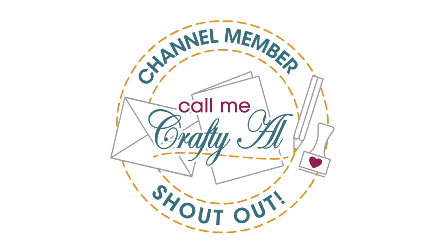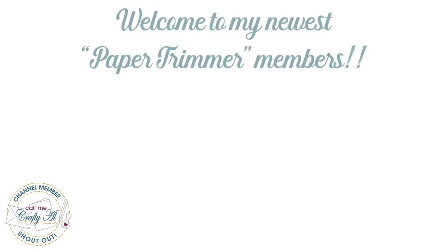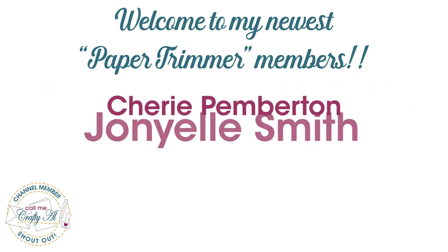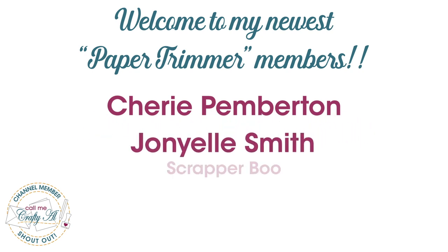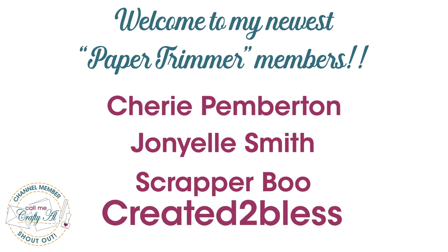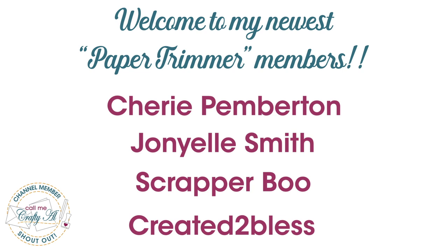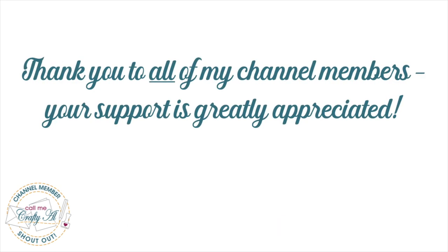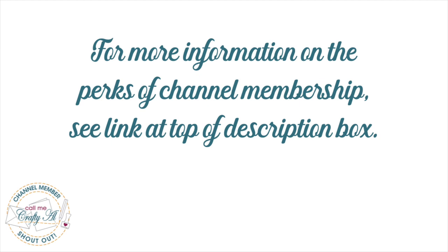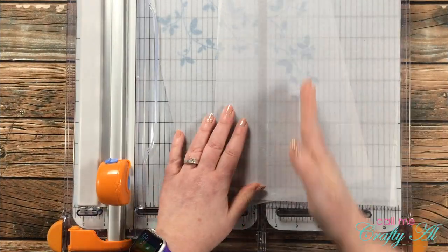Before I get started with today's process, I did want to stop by with a channel member shout-out. A great big welcome to my new Paper Trimmer level members: Sherry Pemberton, John Yell Smith, Scrapper Boo, and Created to Bless, aka June. A big thank you to all of my channel members — your support and inspiration are greatly appreciated. I have a link at the top of the description box for more information on channel membership perks. If you join in April 2021 at any level, you will receive a special gift in the mail from me.